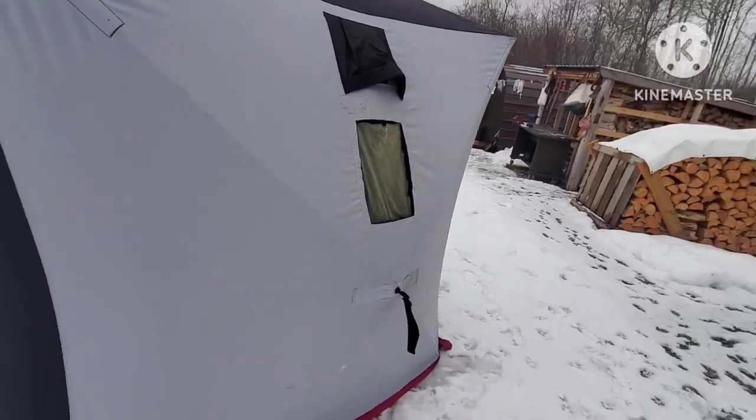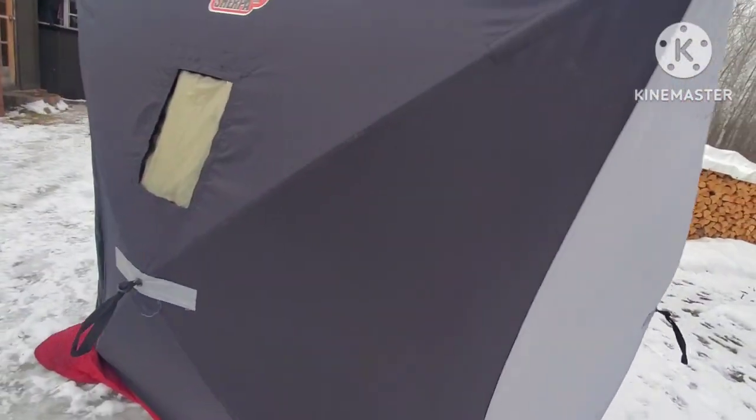This thing is pretty cool. It cuts the wind like crazy, has lots of ventilation, lots of windows — for me it's just great.